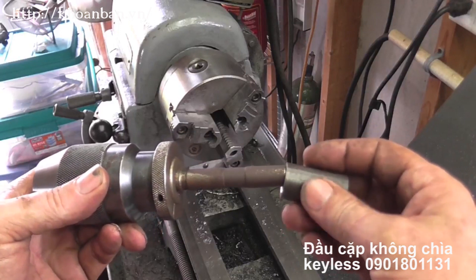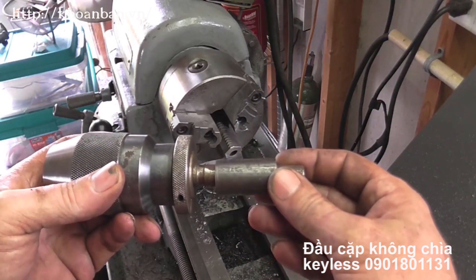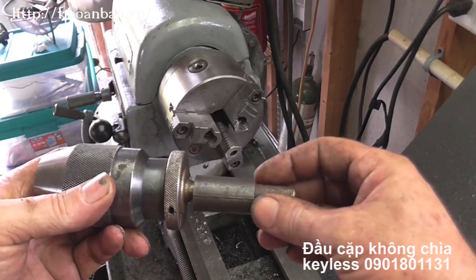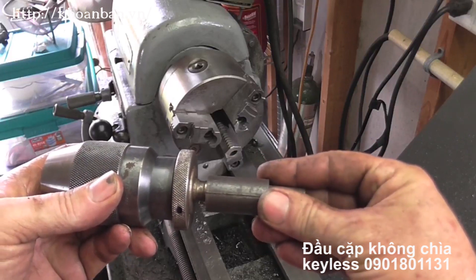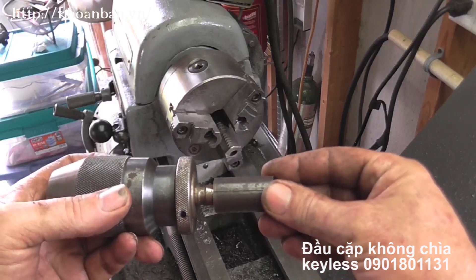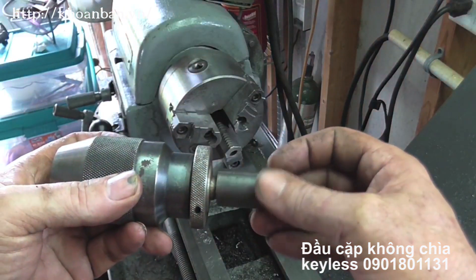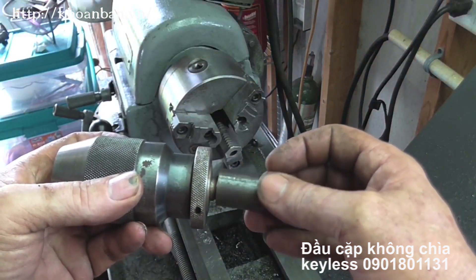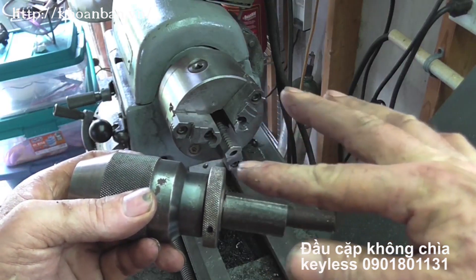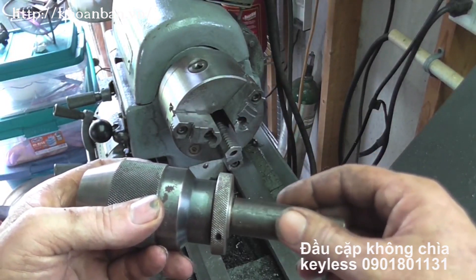My plan is to slip this pipe over the existing arbor and mount it in the chuck of the lathe up against the jaws, so this way it can't back up. Then I'm going to use the wedges — now that I've created myself a bigger shoulder, something those wedges can actually grab onto and force the chuck off that way. At least, that's the plan. We'll see how good it works.